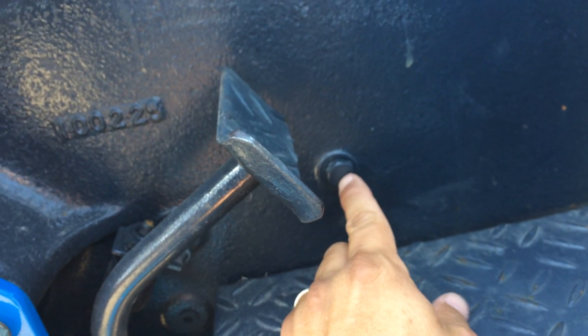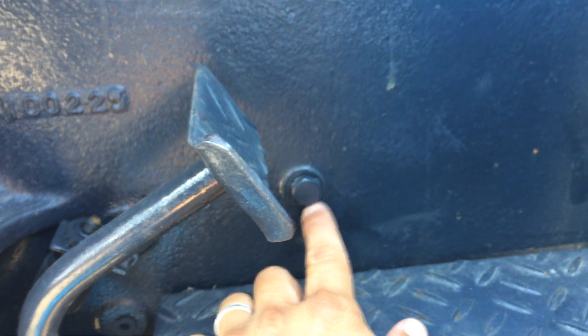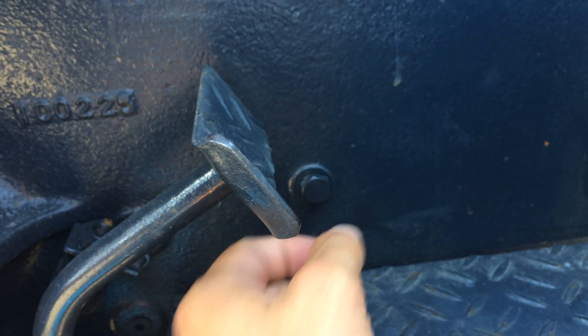Sometimes the fill bolt is on the left side, sometimes on the right side, depending on the model. But you've got this bolt right here — open it up, put the hydraulic fluid in, and it's going to come up to this level. As soon as it starts coming out, that's enough. Fill it back up and you're good to go.